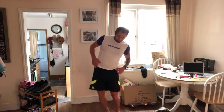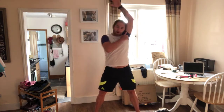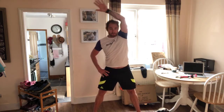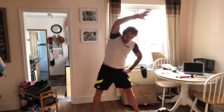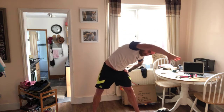Okay, hips — rotations. Here we go, one through five. Back the other way, one through five. Okay, reaching over — one, two. Keep the arm by the ear. Three, four, five. Back the other side — one, two, three, four, five.